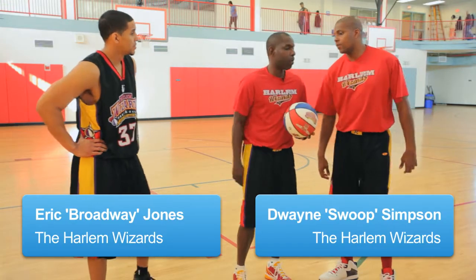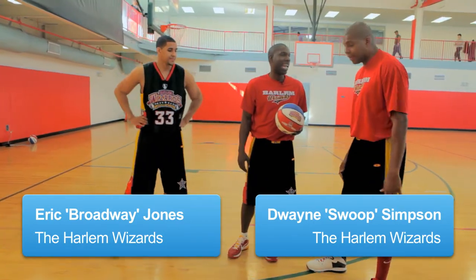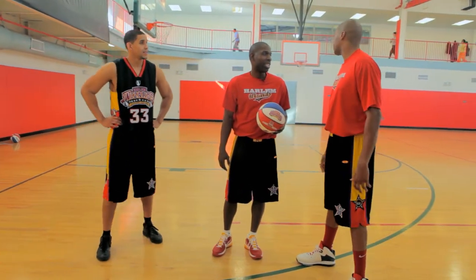All right Swoop, time to move down to the post. Okay, oh that's my favorite spot. Yeah, I like the post man. That's where the big guys dance in there. I like to go down there man. It's nice.